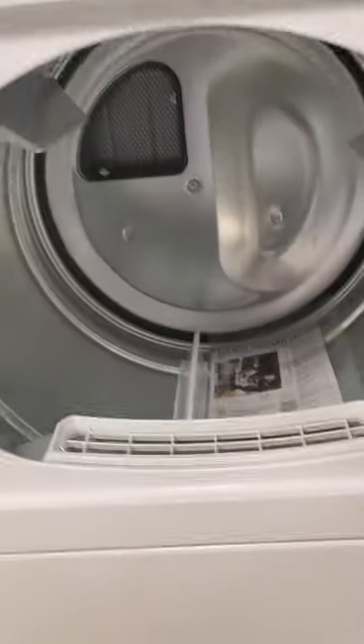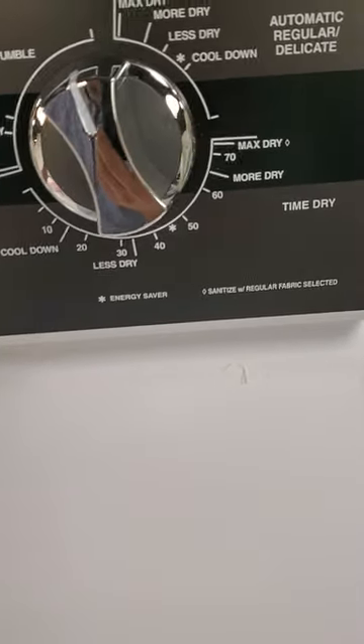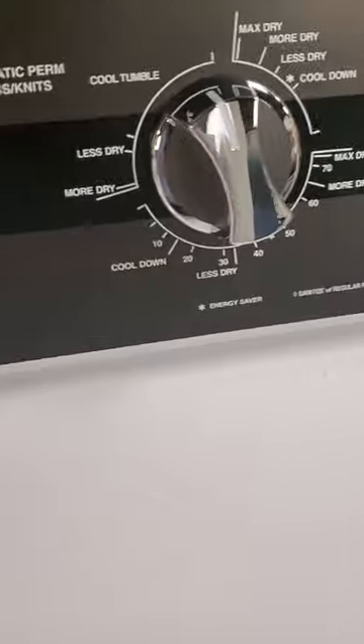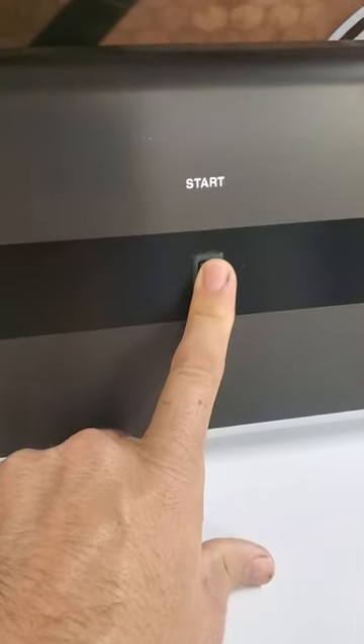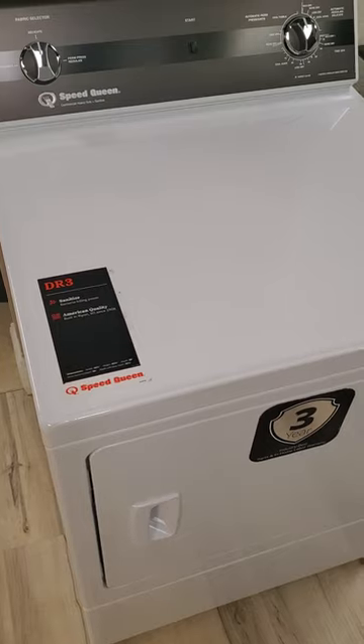It's a very basic dryer, but it's got everything that you would ever want. This thing will probably last 20 or 30 years without any major problems. It's super basic. Now, I'm sorry, it won't email you when it's done. It won't sing to you and beep at you. This is one of the most basic dryers you can get. This is the DR3000 Speed Queen, and it's one of the best on the market.